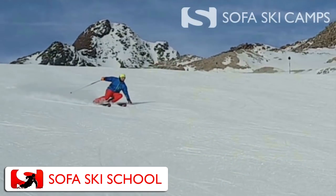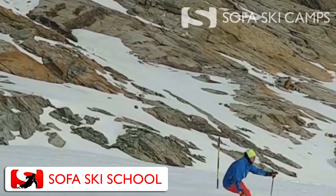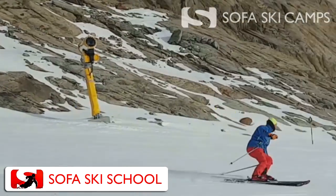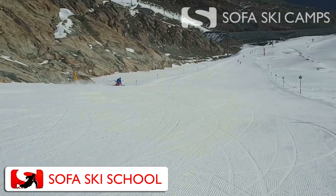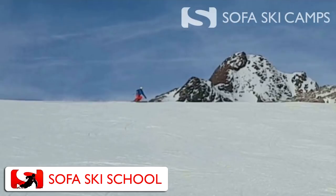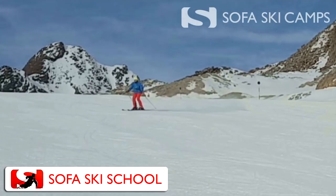My feedback for you for these carved turns would be that you use your outside ski a little more progressively — that you don't get yourself in a position and then stay there and wait for the turn to be over.